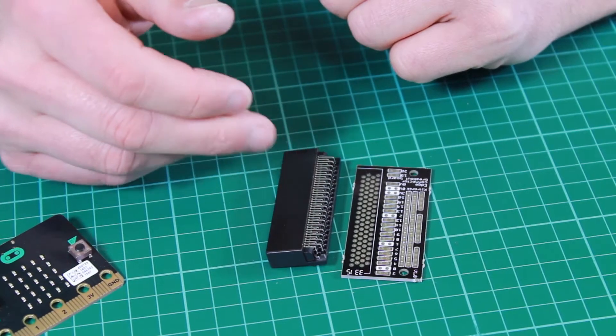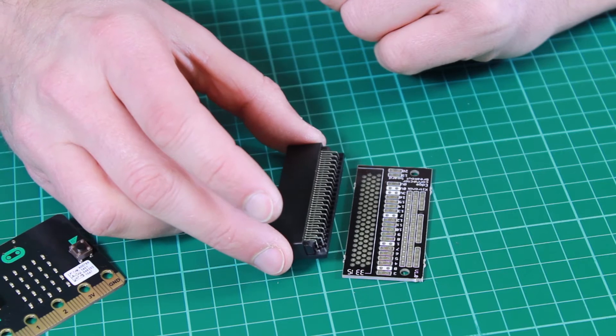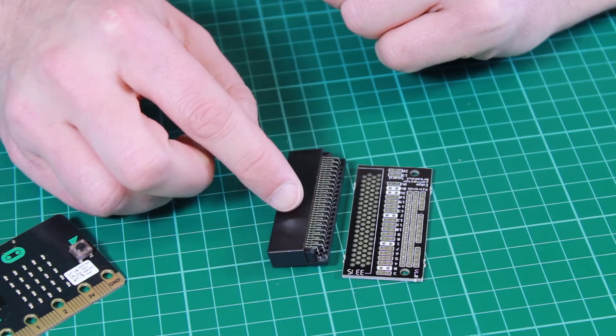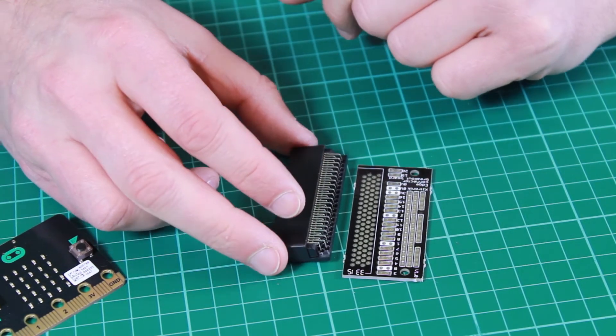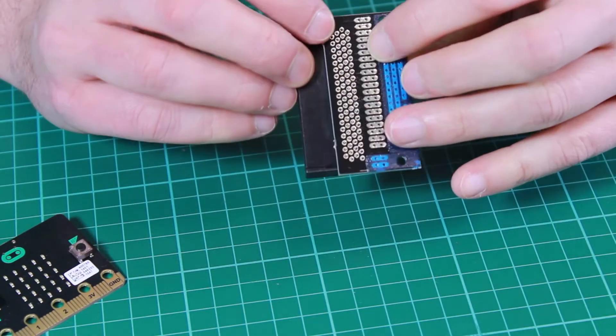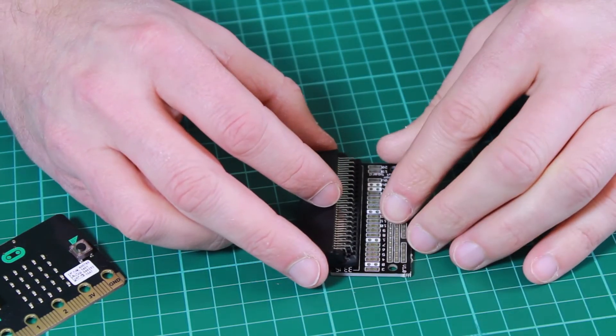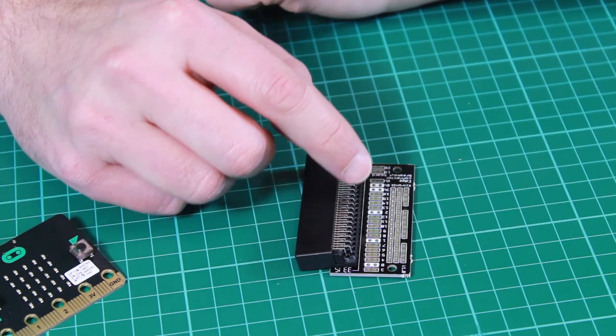We also have the Edge Connector Breakout Board available in a format that is not soldered. It is supplied as the Edge Connector itself and a PCB, so you would have to put the connector in and then solder the connections yourself. But it is a much cheaper version, and we do not supply the pin strip.